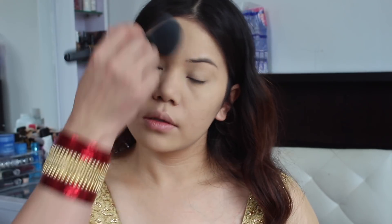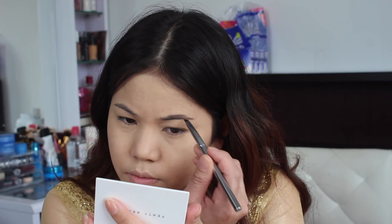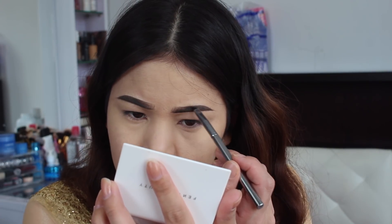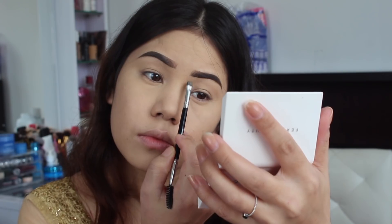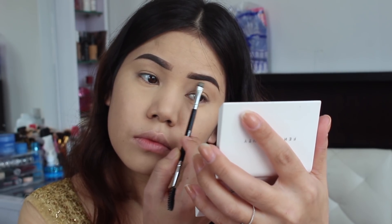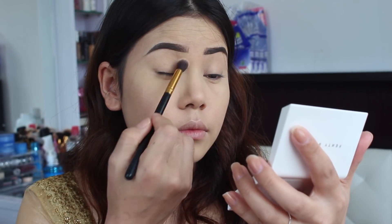Now I'm going to set my face with my RCMA setting powder and brush out any excess product. For the brows, I'm going to use my Anastasia Dip Brow Pomade in medium brown — as usual I'm going to fill and shape my eyebrow a little bit darker and sharp, and clean up any mistakes with my concealer.